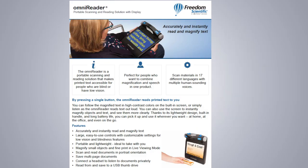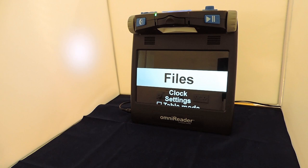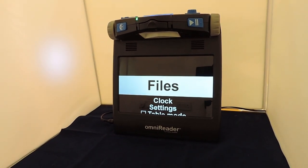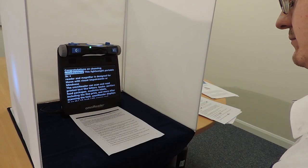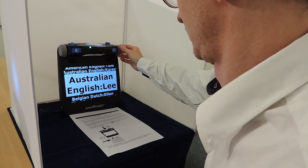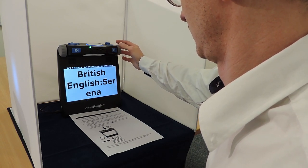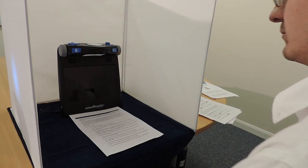Now let's move on and take a closer look at the Omni Reader. The Omni Reader reads printed text to you by pressing a single button. You can follow the magnified text in high contrast colours on the built-in screen, or simply listen as the Omni Reader reads text out loud. You can also use the screen to instantly magnify objects and text and display them in high contrast colours to see them more clearly. Thanks to its lightweight design, built-in handle and long battery life, you can pick it up and use it wherever you want — whether that be at home, at the office, or even on the go.